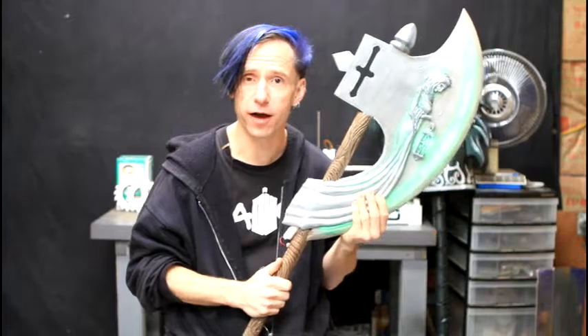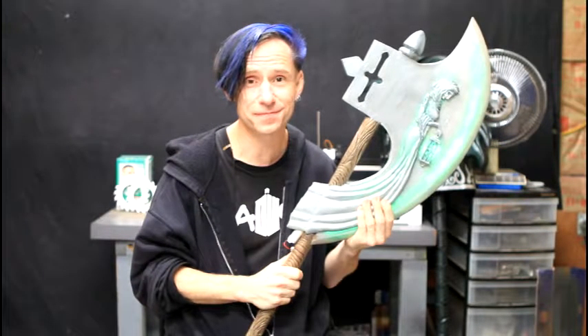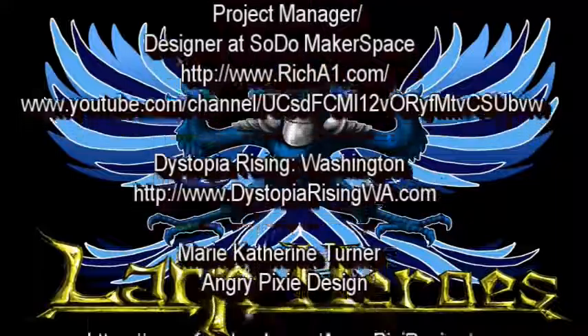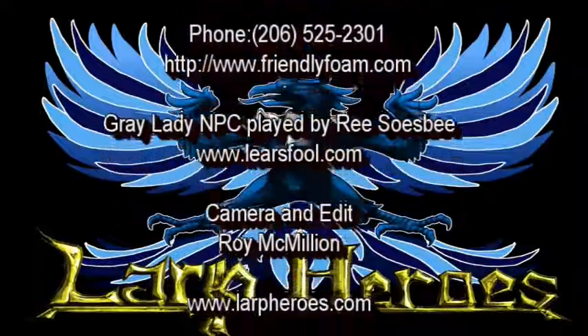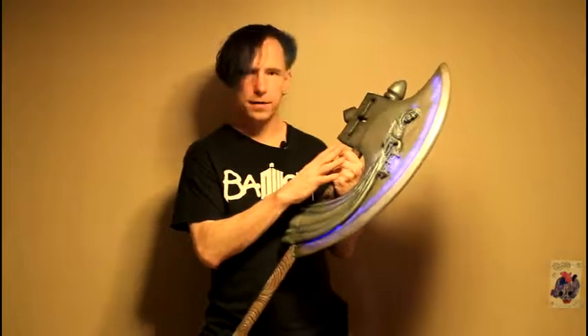I hope you've learned a lot throughout this great adventure — I know I have. If you'd like to reach out to me, you can find me on Facebook at Jesse Skellington, and also at larpheroes.com. Thank you for watching.